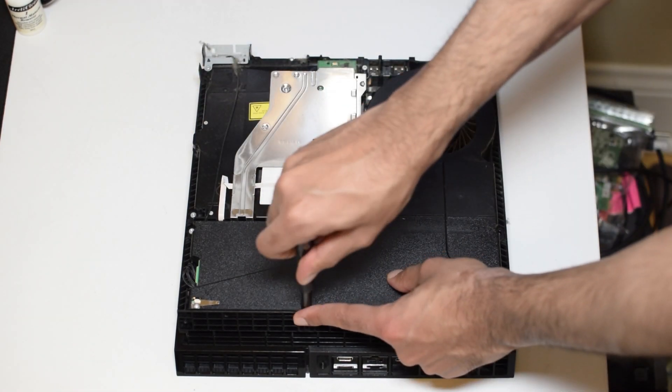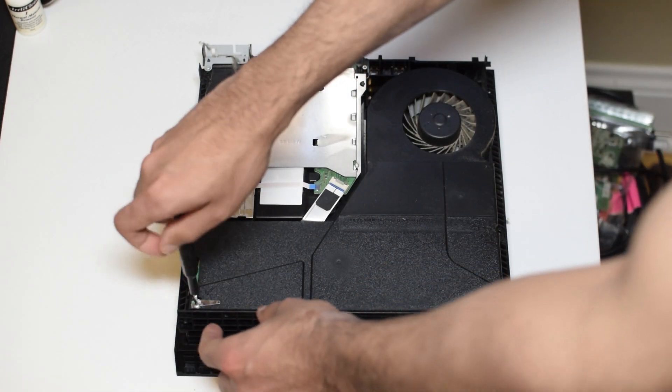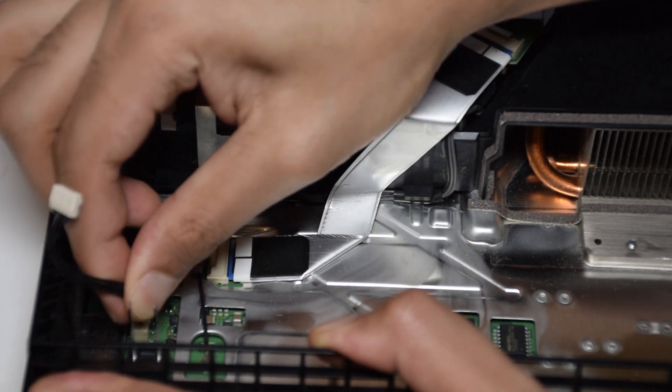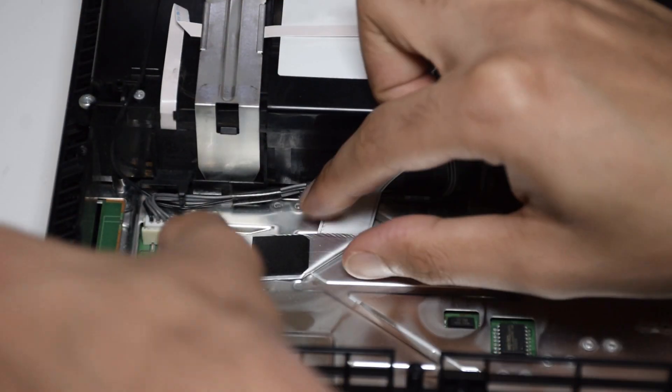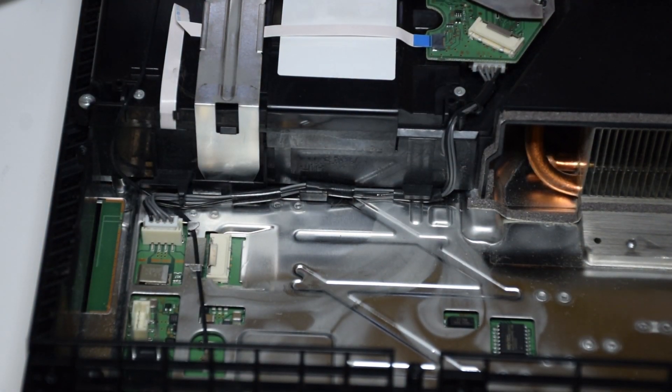Remove the three Torx and two Phillips screws holding down the power supply. Disconnect the power supply from the main board and gently lift it up and out of the PS4. Disconnect the optical drive by pressing down on this metal release tab and gently pulling the ribbon cable. Repeat the step for the other side of the ribbon cable — this step shouldn't take any force.